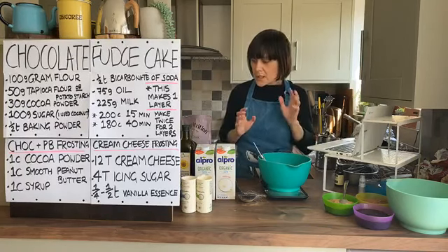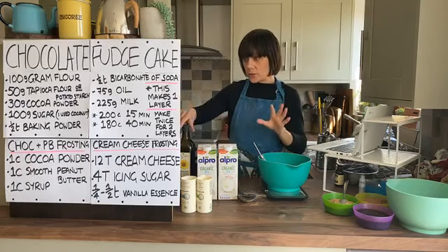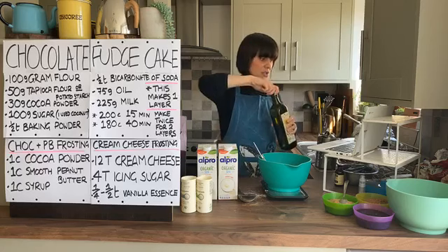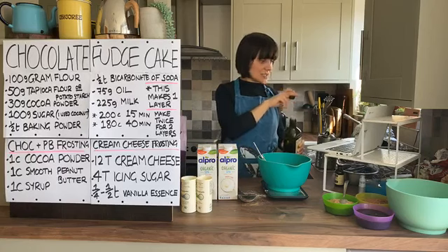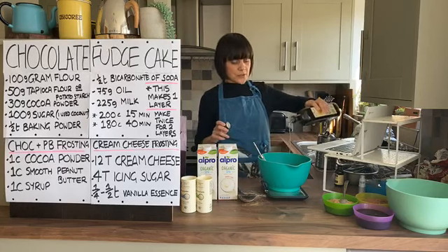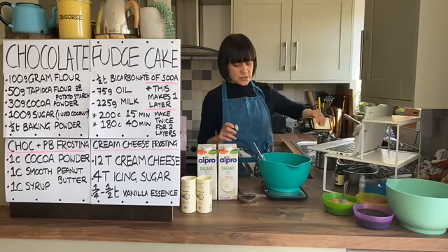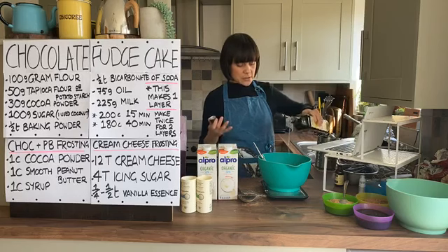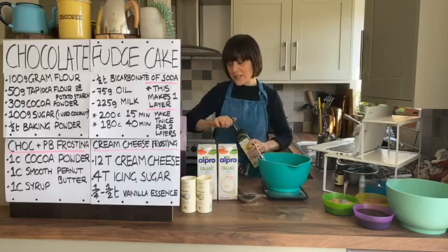Now we're going to add our liquid ingredients. We've got milk - you can use whatever dairy-free milk you want - and some oil. The oil needs to be a neutral one; I'm using sunflower oil. Hello from Dublin, Maxine! We need 75 grams of sunflower oil - just being really careful with these numbers. When you're doing a recipe like this you don't want to be distracted; it's nice to just focus on this recipe in the present moment.